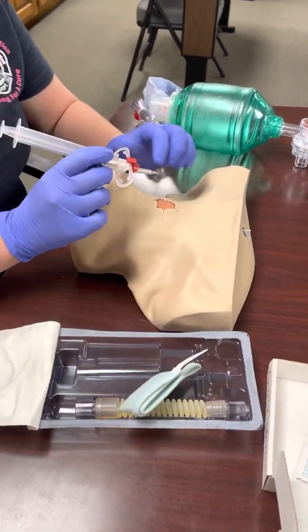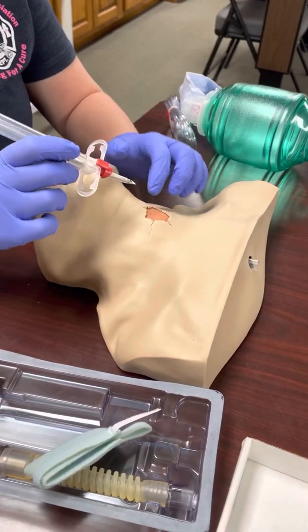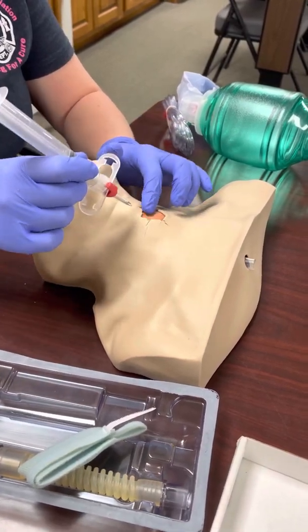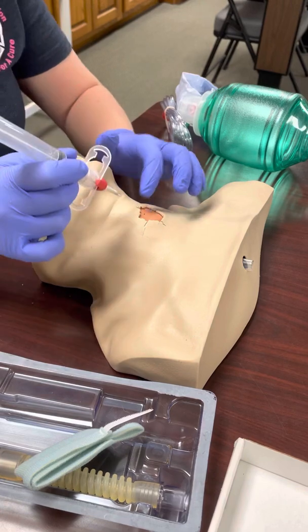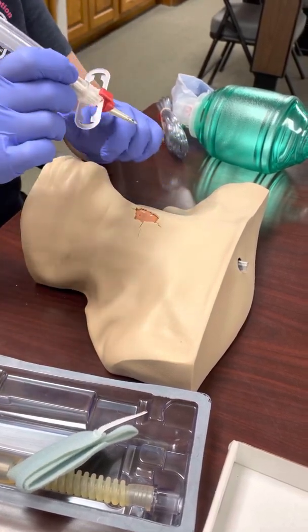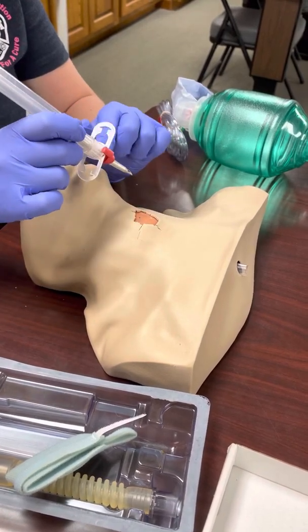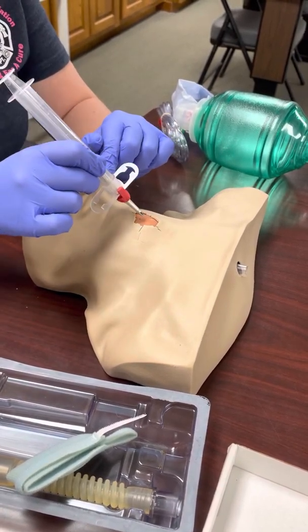Go ahead and take your introducer. Make sure that the red stopper is on there — these do kind of fall off sometimes. When you're going to introduce this to your patient, since you're sitting at the head, you want it pointing away from you. As you can see, it is curved, so once you break through that membrane it's going to have a natural curve down into the trachea.